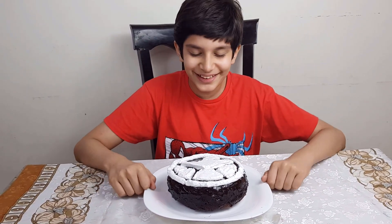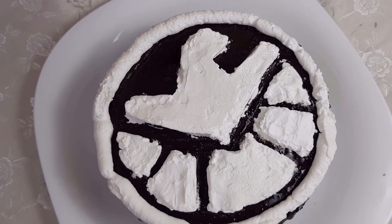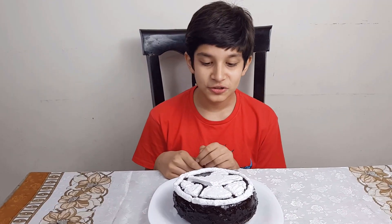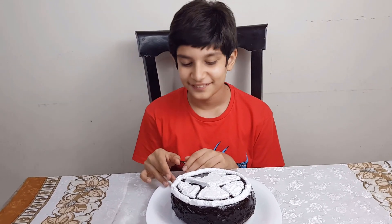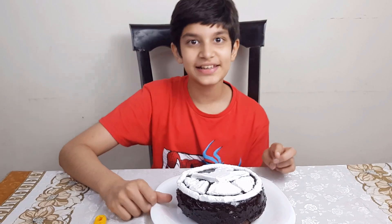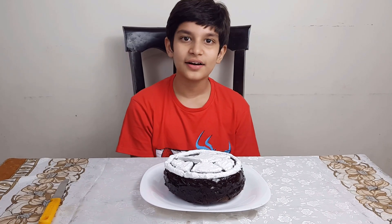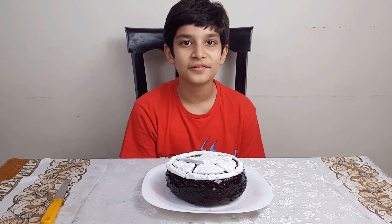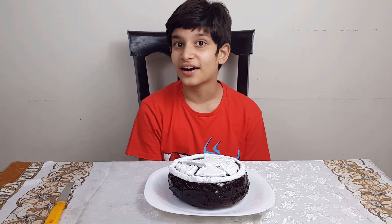Now we have finally our Marvel cake ready. This is the sign of the shield. This is the eagle. The shield is an intelligence agency in which many people work with Marvel, like Nick Fury and Agent Carter.